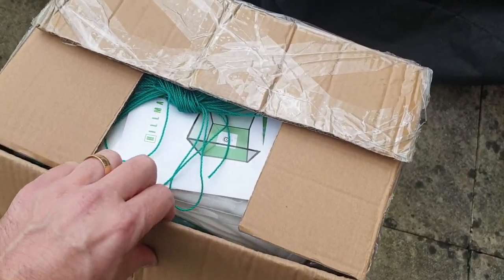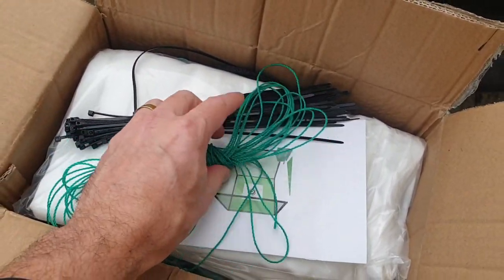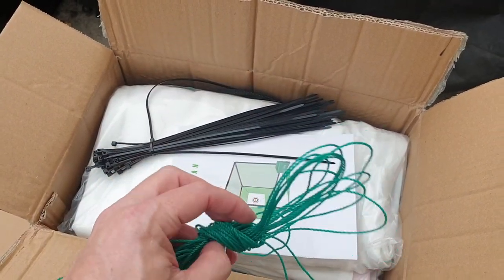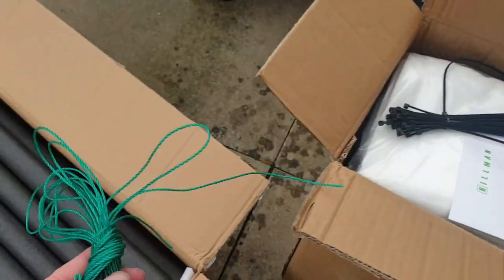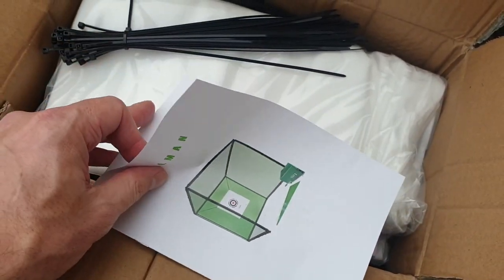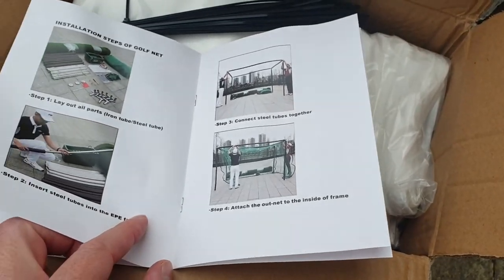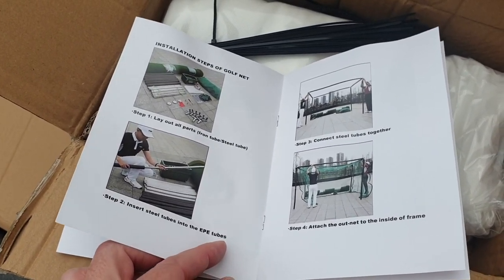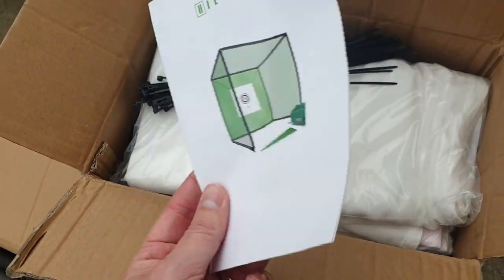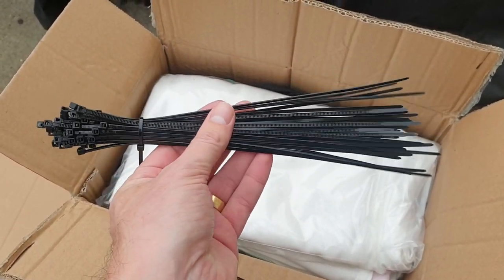The second box — the lighter of the two — comes with some thin string or rope, which I'm assuming is to tie the target to the frame. There are also instructions and a contents parts list. I've had a brief look at them but they're not great, so I'm just going to follow the online video. It only takes 46 seconds but I'll slow it down and pause it. There are also cable ties, though I'm not entirely sure what those are for.